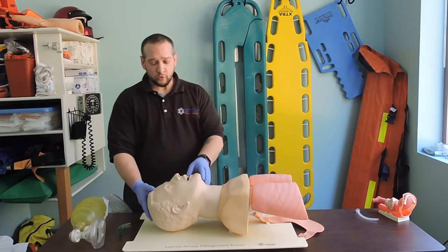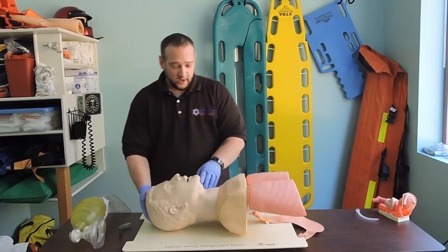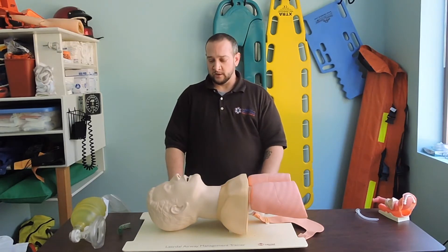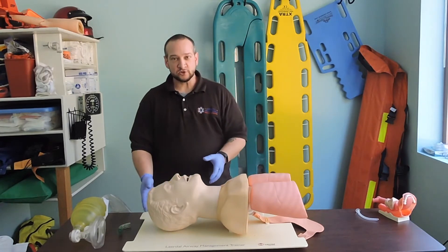We're going to go over the ways to open the airway — we have two different methods. We have a patient who's laying supine, unresponsive, and we need to manage their airway. If we don't suspect any trauma, we can use the head tilt chin lift method.